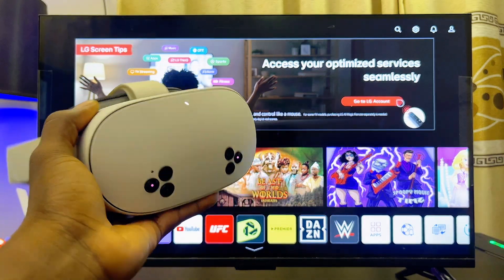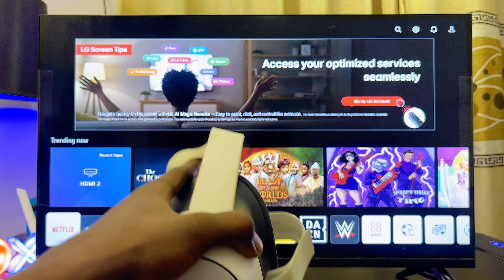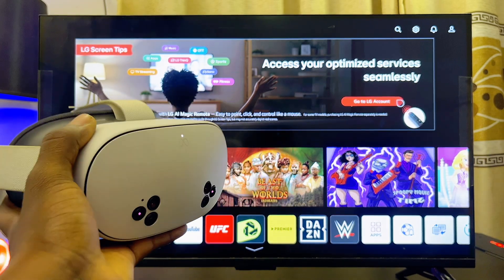What's up guys. In this video I will guide you on how to cast your Meta Quest 3S to your LG TV. This is also going to work for your Meta Quest 3 as well, and it doesn't matter the type or model of LG TV you have.